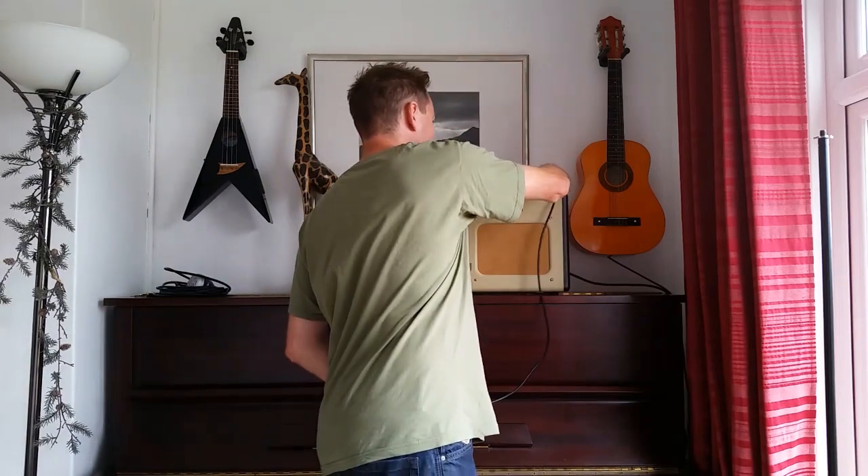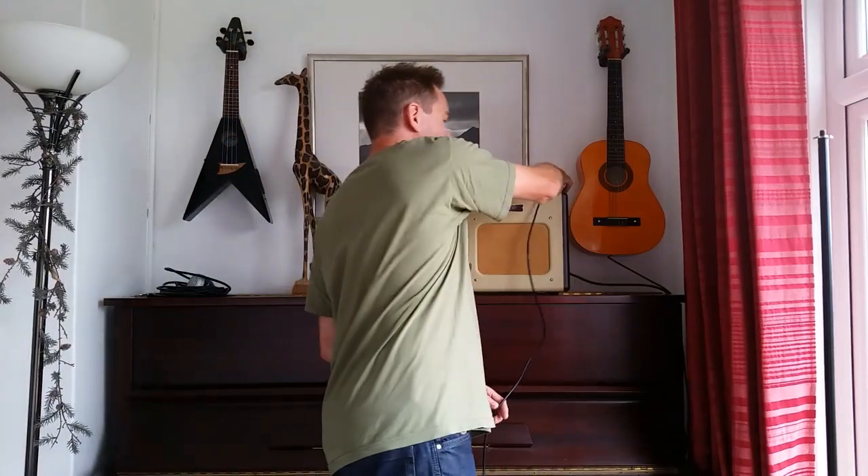A lot of people just put this on the floor when they're not using it. I think that's not great because it's likely to get kicked around or have something spilled on it. It appears some people put this on their amplifier like this — again, it's not very secure, it's likely to fall off and get damaged. I've even seen people tuck their microphone into their t-shirt when they're not using it, but I think that's less than ideal because it's going to get sweaty.